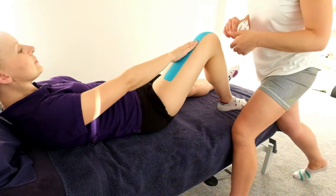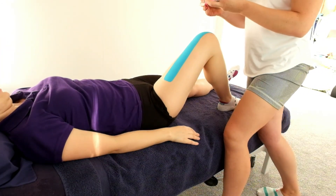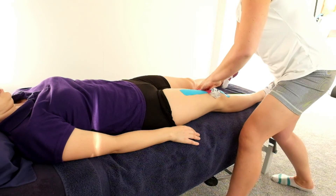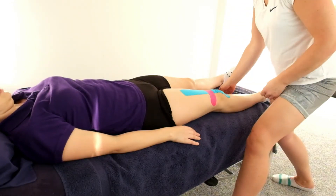Next up, desensitisation. The client indicates where they feel pain. With the tissue on stretch — knee flexed — peel back the middle of the tape, apply a light stretch, and place directly over the sensitive area. Peel back the anchors and anchor with no tension on the tape and no stretch.